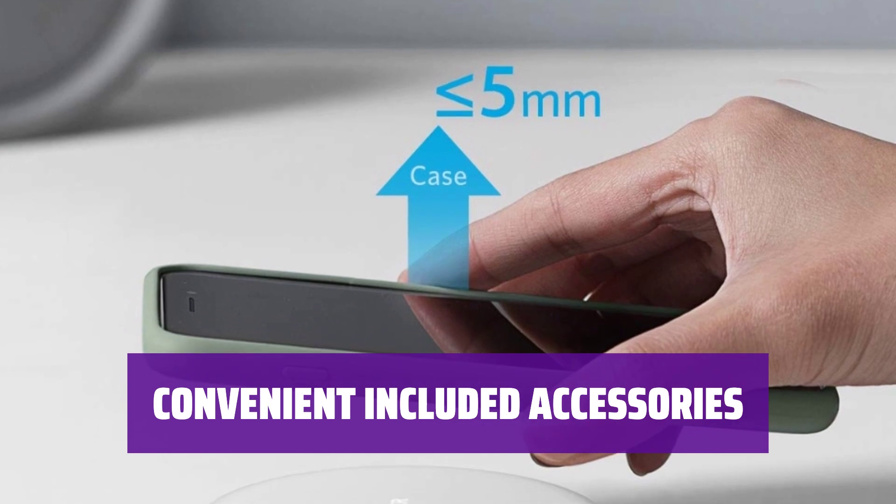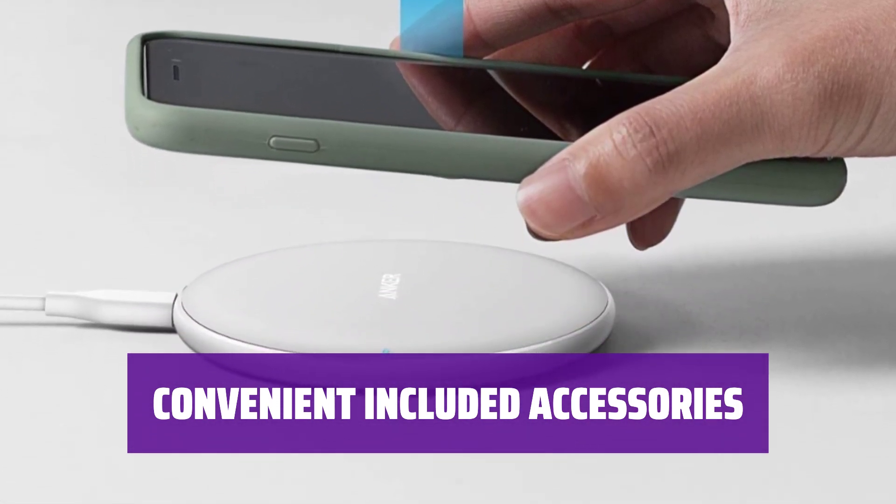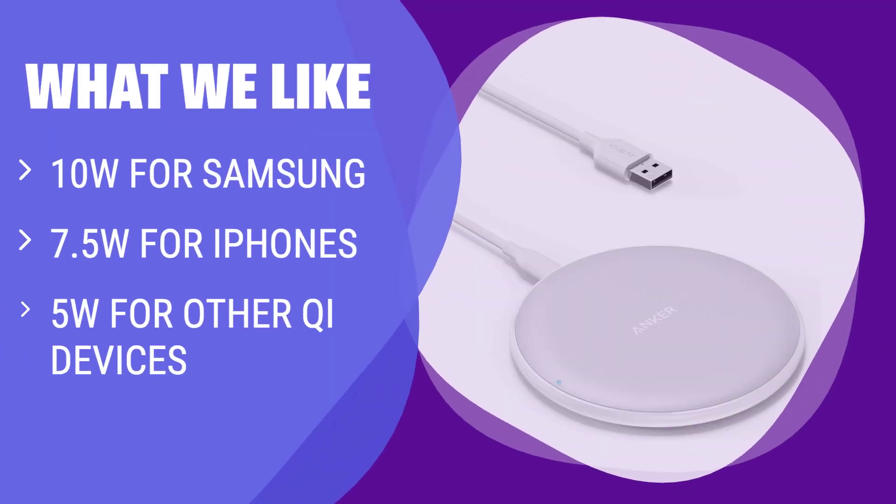Comes with a 4-foot micro-USB cable, providing everything you need to get started with wireless charging right out of the box. The Anker Wireless Charger delivers up to 10W for Samsung devices, up to 7.5W for iPhones, and up to 5W for other Qi-enabled devices. If you have a mix of different devices and need a universal wireless charger, you should consider this one.